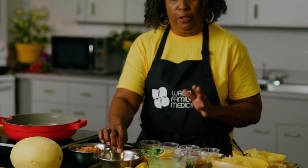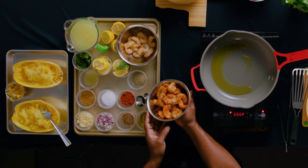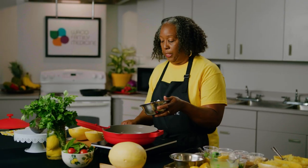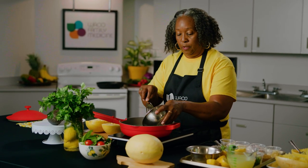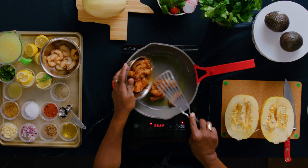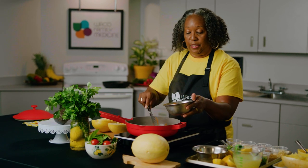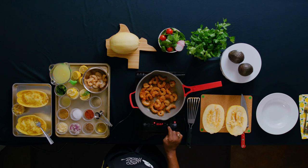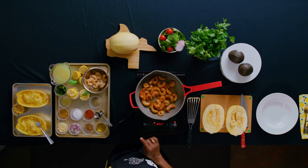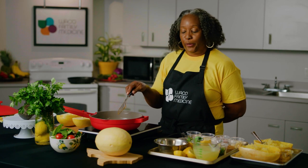We're using some Argentine shrimp today, but you can use whichever kind you want. These are the shrimp all seasoned. We want to get our pan hot enough for it to sizzle — they're coated very nicely with our seasonings. You want to cook your shrimp just until they curl and form a C. A good chef friend says if they close in an O, they're overcooked.